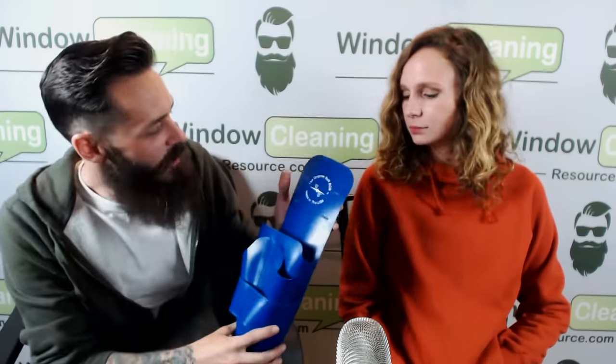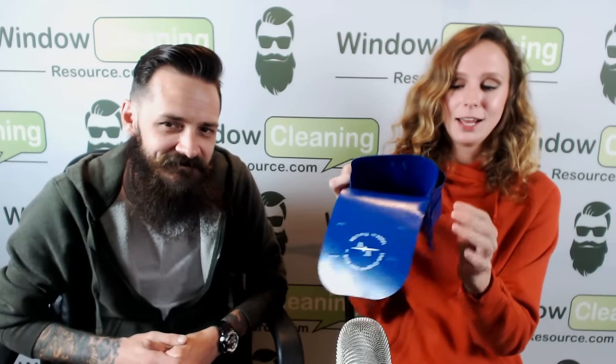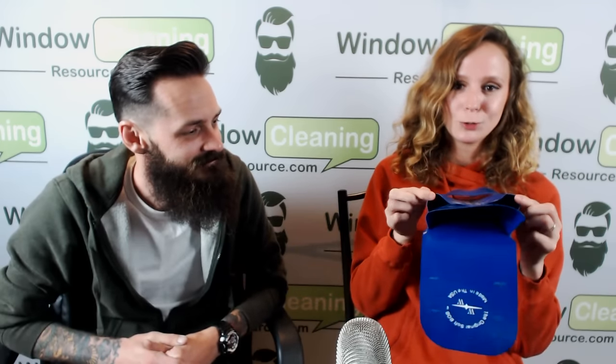First up, we have the Soft Boab. It's the original Soft Bob, made in the USA. This guy is pretty flimsy. It has plenty of storage though. You could probably fit like three mops in this big ol' hole right there, and a couple squeegees in each one of these holes.